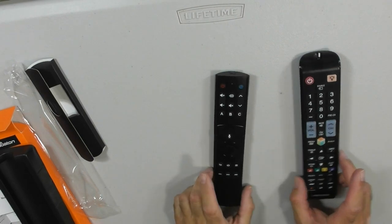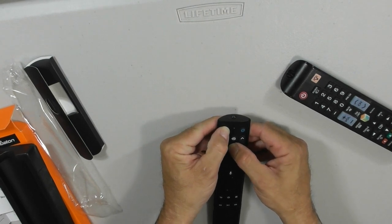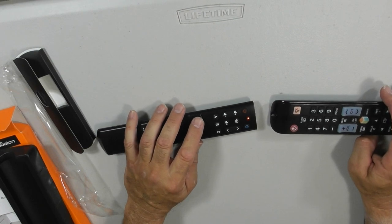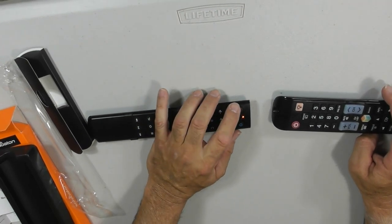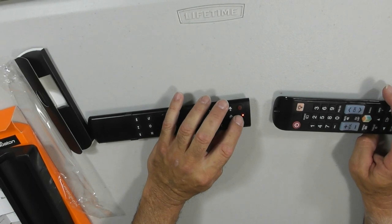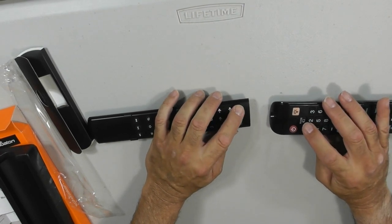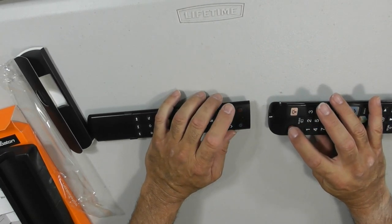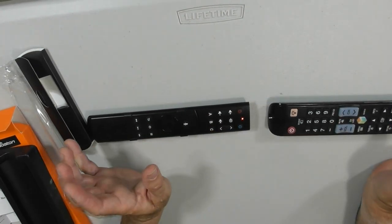We are now going to program the remote. You press the mute button and the power button — the red button — and hold them down until the red light flashes or comes on. It takes about three seconds. The red light is on, so now we're ready to do some programming. We need to put this in learning mode. I want to program the power button first, so I'll press that button. The light will flash indicating it's in learning mode. Then I press my power button on the TV remote and it accepts the program. Light flashes green three times — that's programmed.